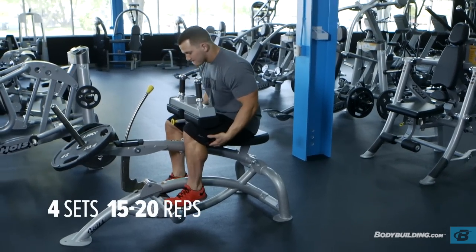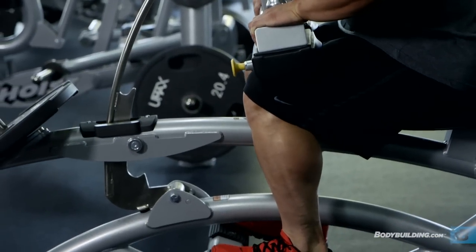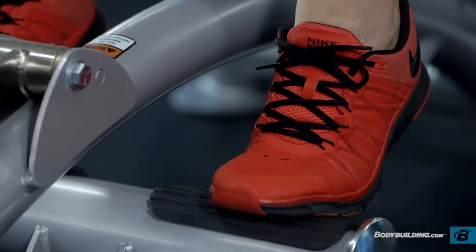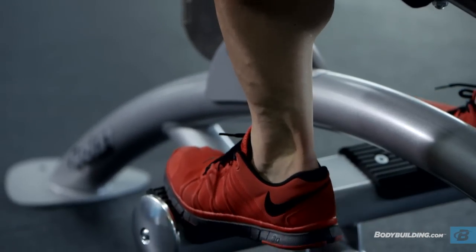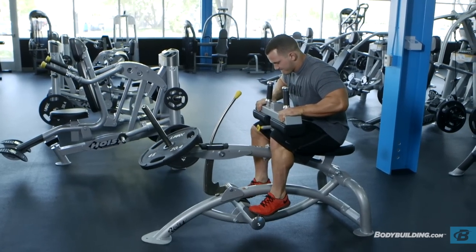Moving on to the seated calf raises — we perform these to train the soleus. The soleus is activated whenever your knee is at a bent angle. So unlike the standing calf raises where we lock the knee joint as much as possible, when we do the seated calf raise you're going to want to have an angle in the knee. Something to keep in mind: you don't want to hyperextend your Achilles at the bottom. Once you get past a certain point, all of the tension is taken off the soleus and placed entirely on your Achilles. You can see this indicated by whenever your feet start rolling in at the bottom — that's transitioning from the soleus to the Achilles tendon, which serves no purpose in muscle growth and causes a lot of undue stress on that tendon.